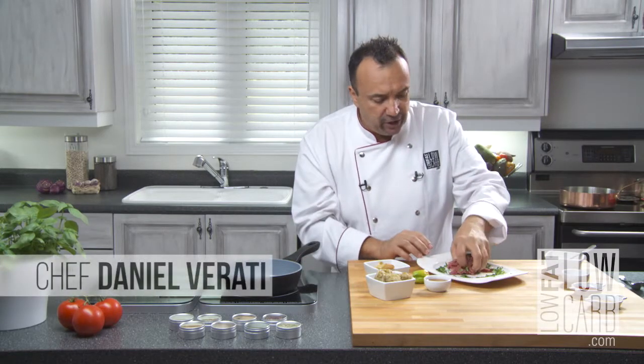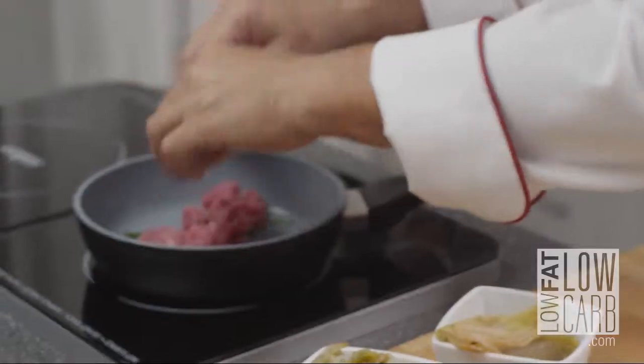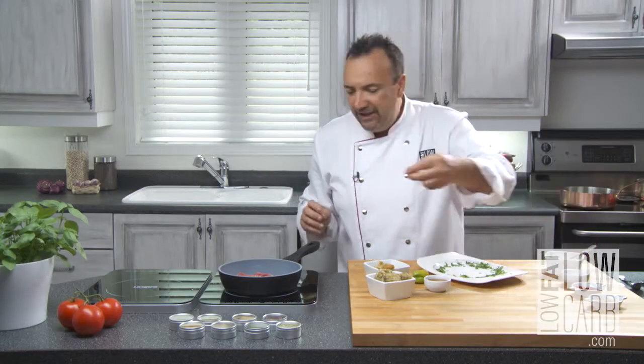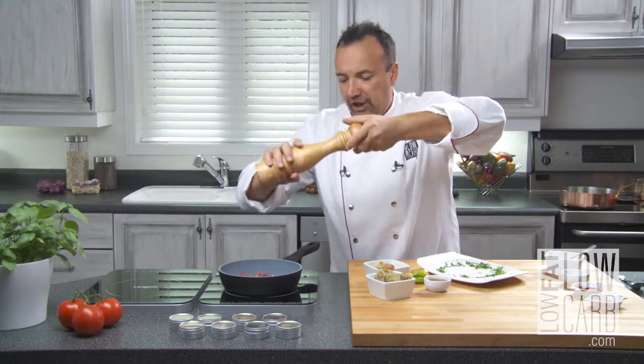First thing to do, take your pork, finely sliced, and make sure your pan is really hot. Put it in there. You hear the noise? That's beautiful. Little bit sea salt, little bit fresh pepper.